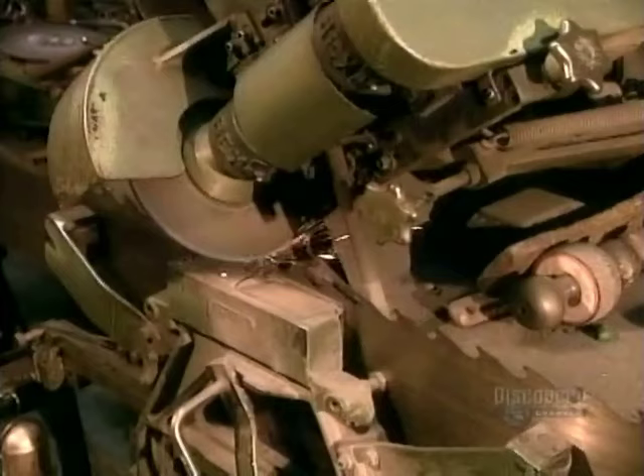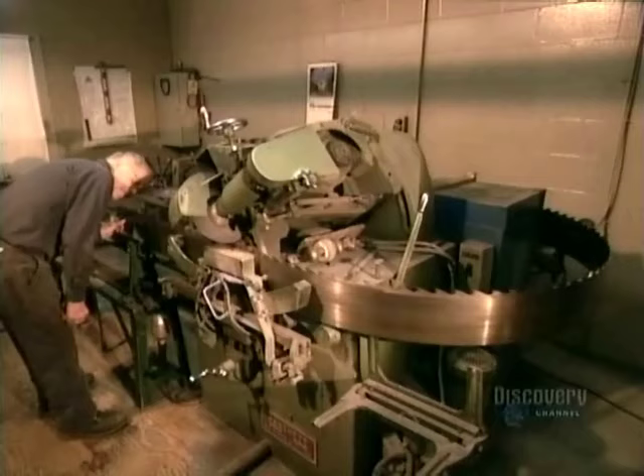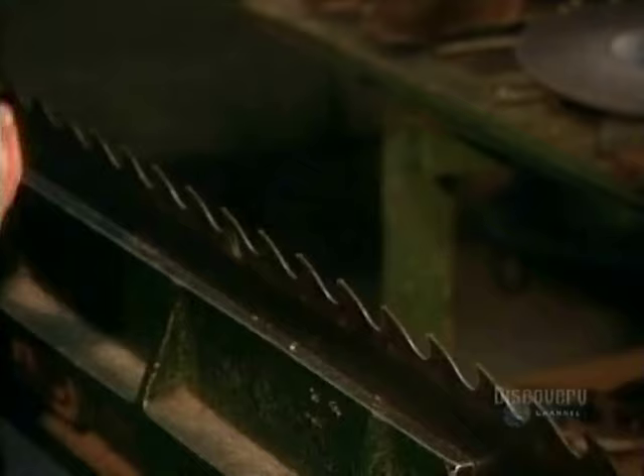In the filing room, they regularly sharpen and inspect the saw blades they'll use to cut the shaved logs, straightening them back into shape when necessary.